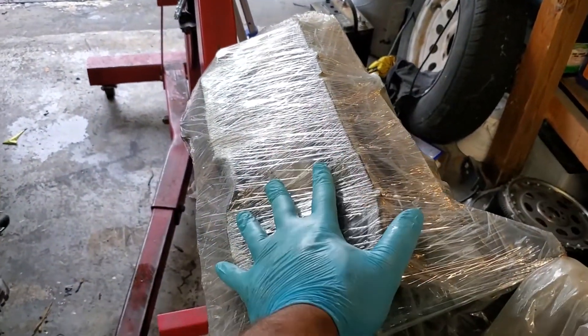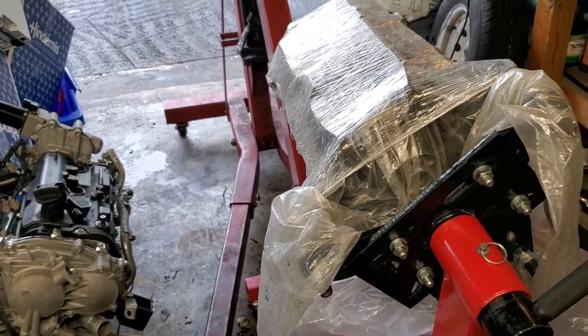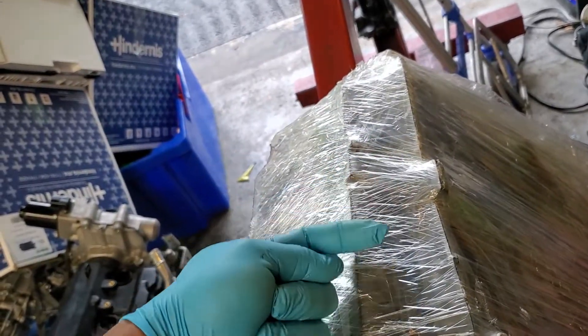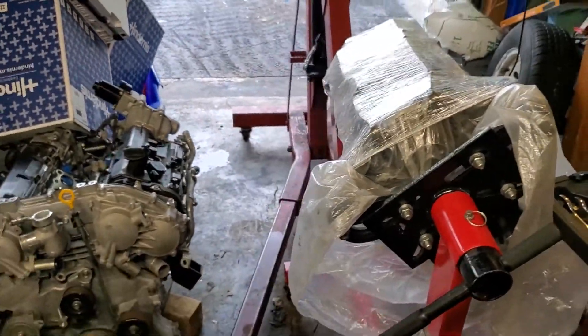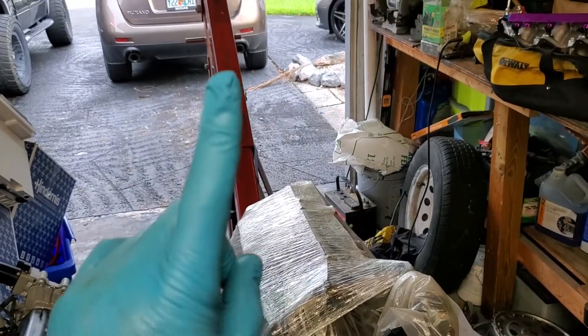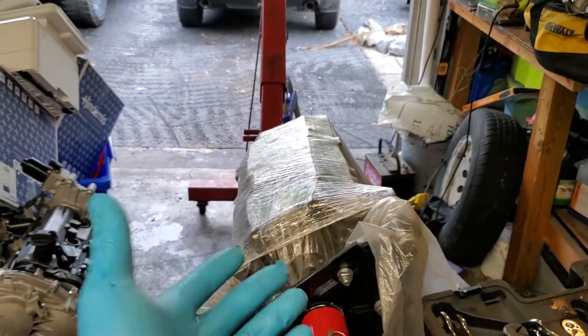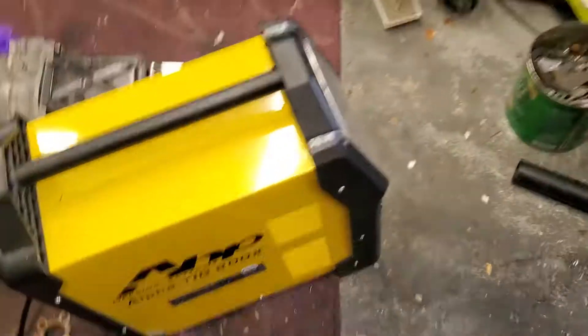I basically need to get an oil pan and tap it for a drain, and then we should be good. What I'm going to do is get a 45-degree fitting so it'll come out and go at an angle to whatever - I like the 45 because it gives a little more room above the oil so oil can drain well. I never had a problem with the straight one, but it's just one of those ways where you think you can do it better.